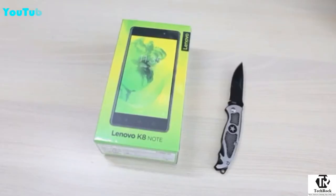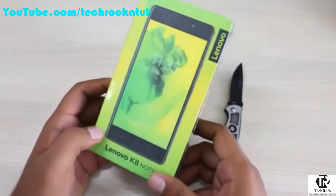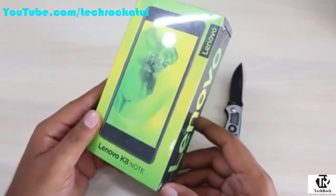Today we have with us the Lenovo K8 Note, which is their next smartphone in the Note series. In this video we're going to do the unboxing, show you all the contents that you get, and talk about its features. Here's the box — the phone is available in two variants: 3GB RAM with 32GB storage and 4GB RAM with 64GB storage.